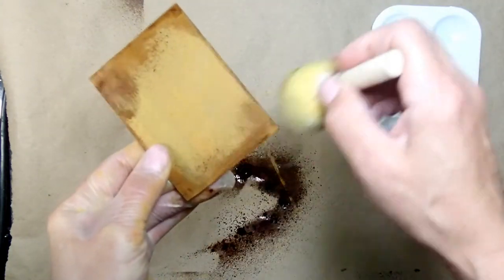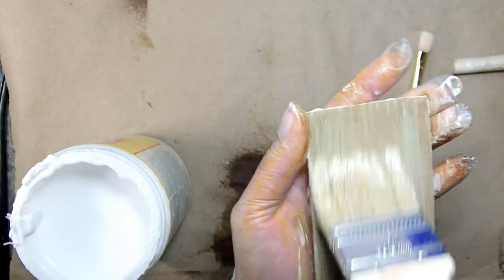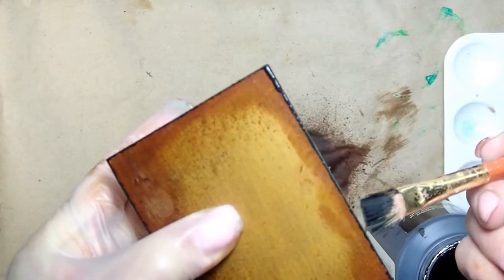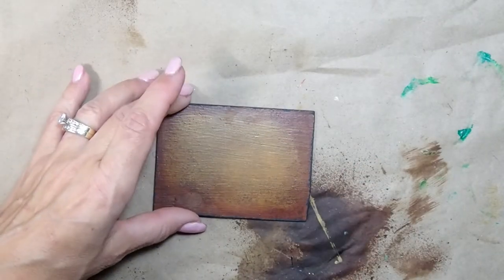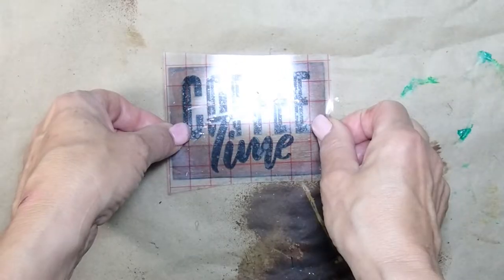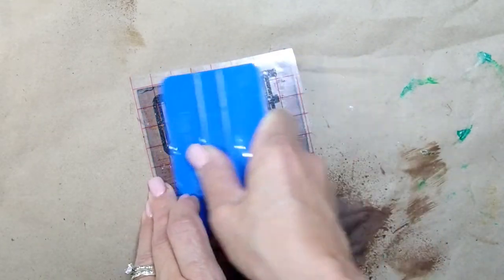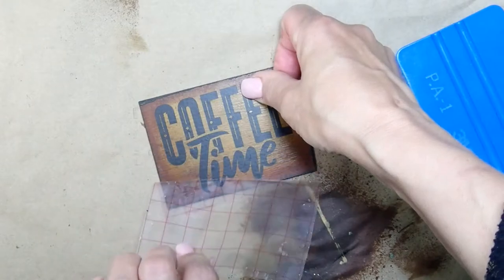I'm adding Mod Podge to the sign as well to seal the stain and so on — just to make it pretty and make sure the colors flow with your wall art. You can see me sealing it with Mod Podge, and then I'm taking some black paint and touching up the corners. I can't even tell you what a difference that simple step made. 'Coffee Time' lettering is going on — I found it in Cricut Design Space, I didn't even have to create it. Just regular black vinyl, attach it and peel it off, and I have my beautiful sign ready.